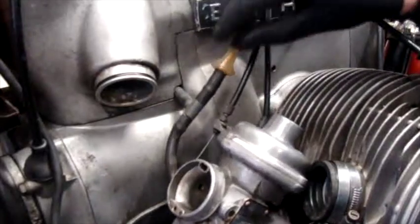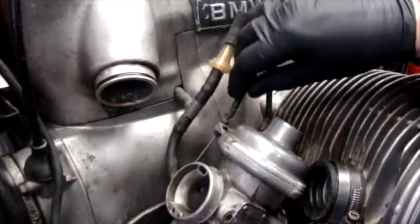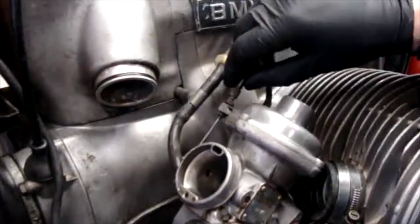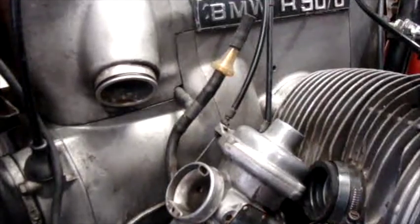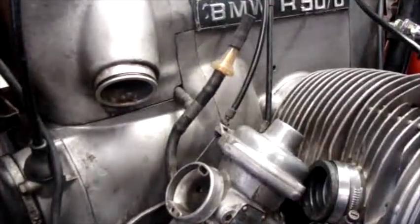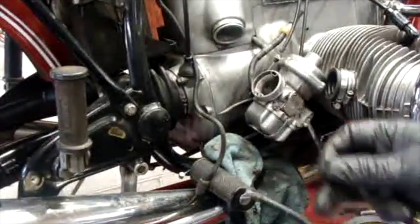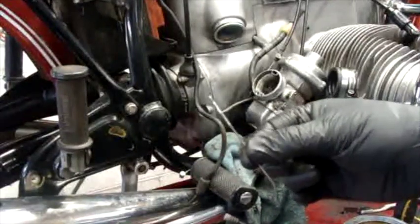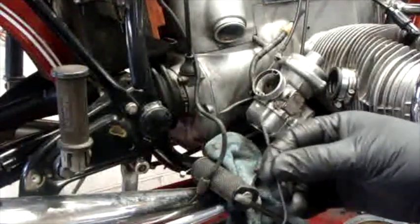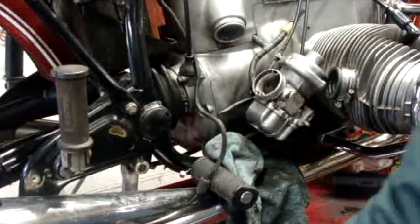Now this carb should be ready to go back on. I'm going to go ahead and do the other side the same way. We've still got some adjustments to make on the choke cable — I'll probably have to do it afterwards. This is why I'm glad I changed the choke cables: when I took the one off the left side of the bike, it was broken. It was still working — I guess there was just enough room for it to keep pushing up and down on the choke cable. But when I released it at the bottom and started to pull it out, it fell right apart. So I'm glad I changed those.